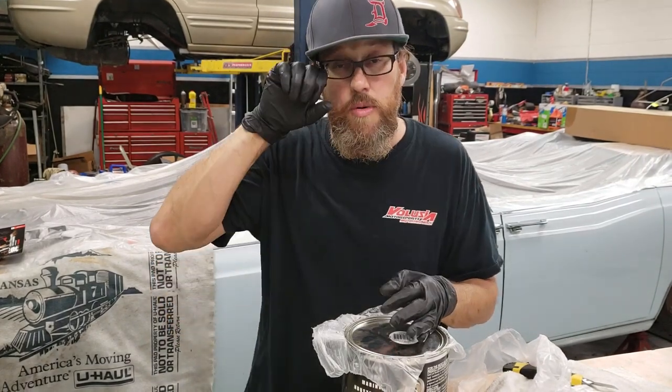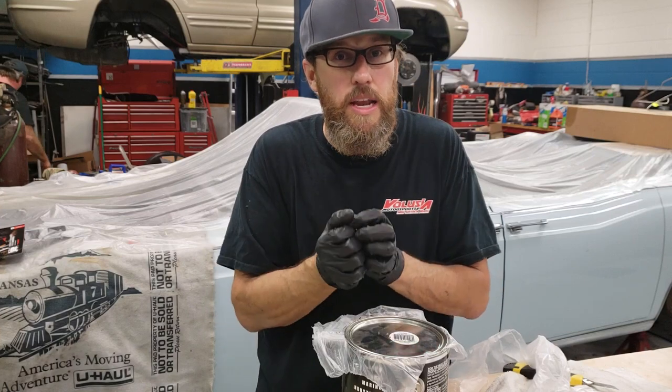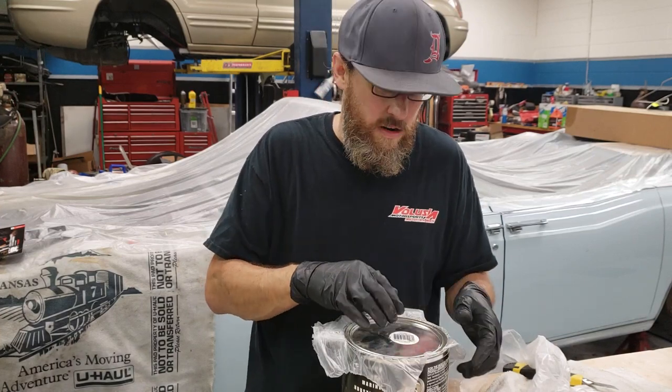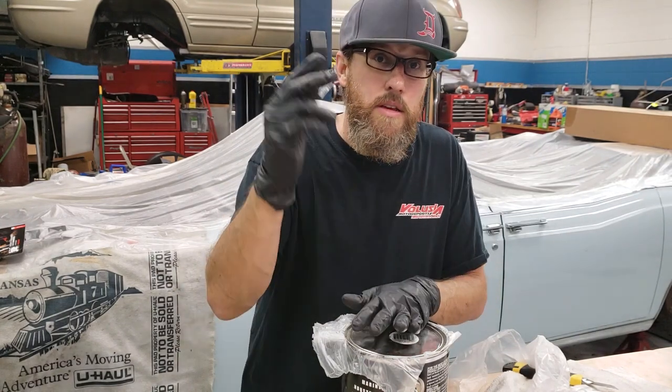Then take another piece of plastic, put it over the top, and then put your lid down. This keeps the paint from sticking to the can and causing a permanent seal. If you've ever tried to open up a can of paint later on and you can't get it open, it's because the paint basically glued the two halves together. But putting that plastic in there — even if you go back a couple years later — it'll pop right open.